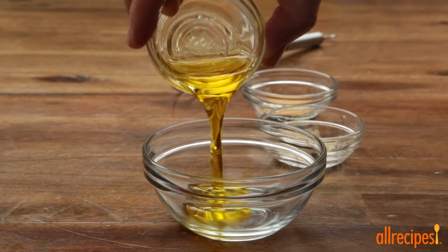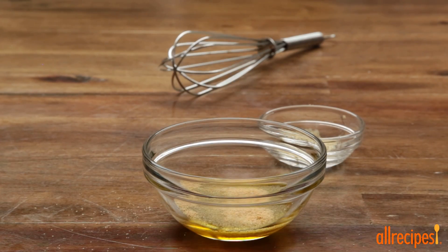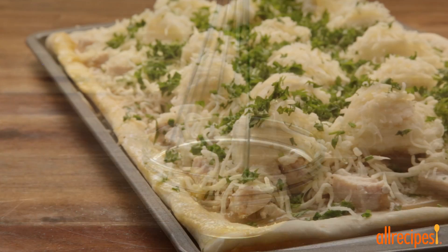To make the pizza's crust even more flavorful and crisp, let's whisk together ½ tablespoon of olive oil with ½ teaspoon of garlic powder and ¼ teaspoon of garlic salt, and brush it over the crust.